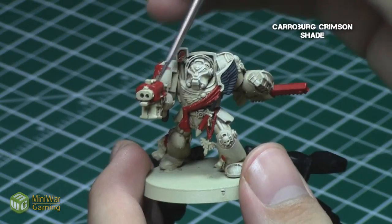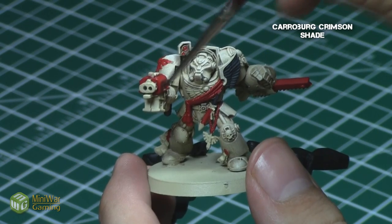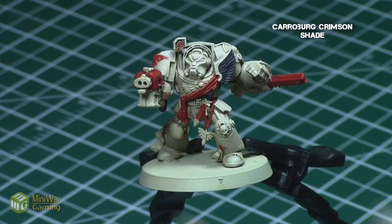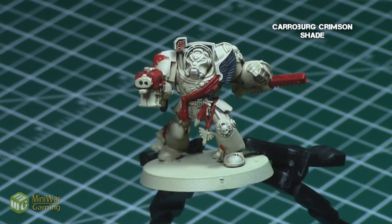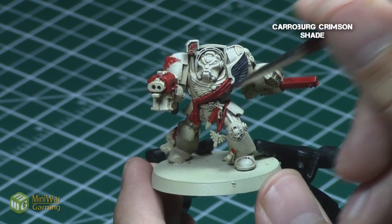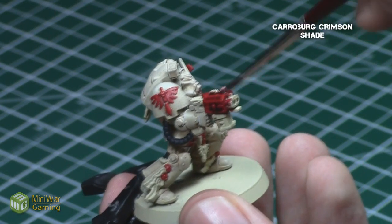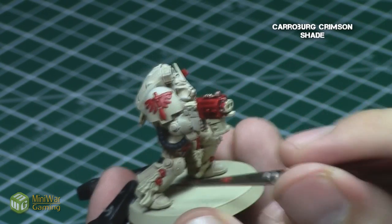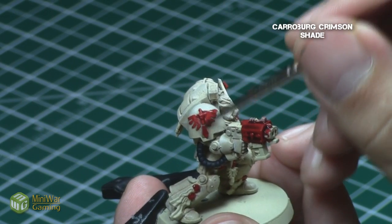Once again, after the base color, it's time to provide some shading, so I gave all these red areas a Carroburg Crimson shade. This shade will get into the recesses of all these areas, bring out the amazing detail, and will actually create a very dark red, almost the color of black, in certain recesses. Plus, you can use the shading on the sword, for example, to create a very nice gradient from dark to light using maybe a feathering technique. With this step nearing completion, we can now turn our attention to highlighting the reds and painting the greens and metallics.